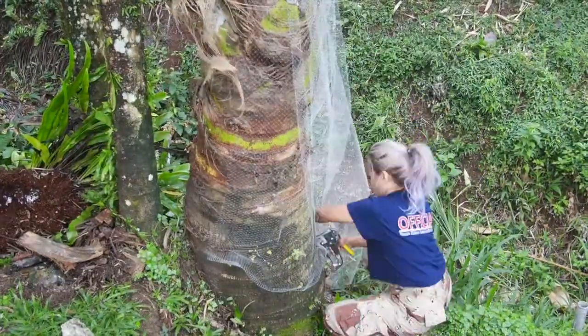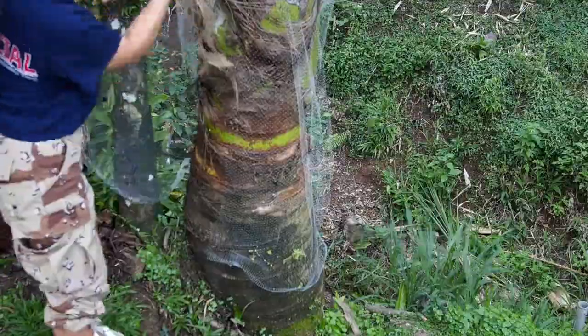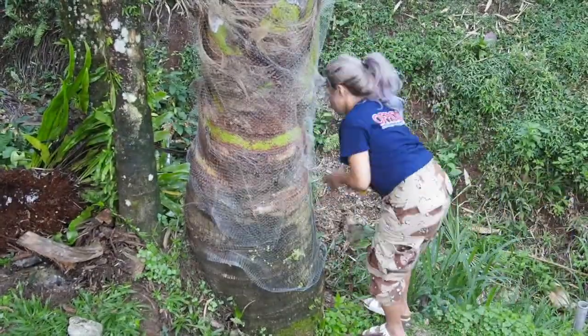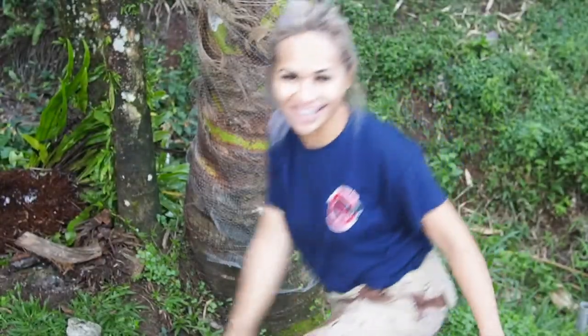securing it with the staple gun. Make sure you leave about a foot off the ground, just so that when you're bush cutting you don't accidentally rip it off. And there you go — that was your quick tip on what you